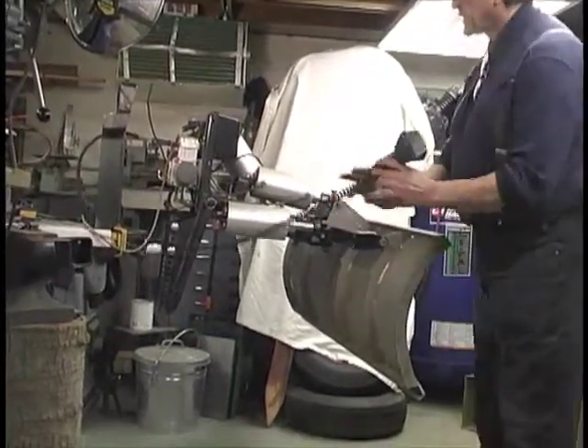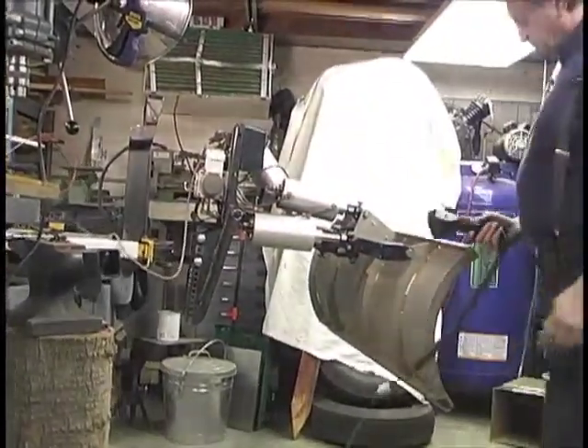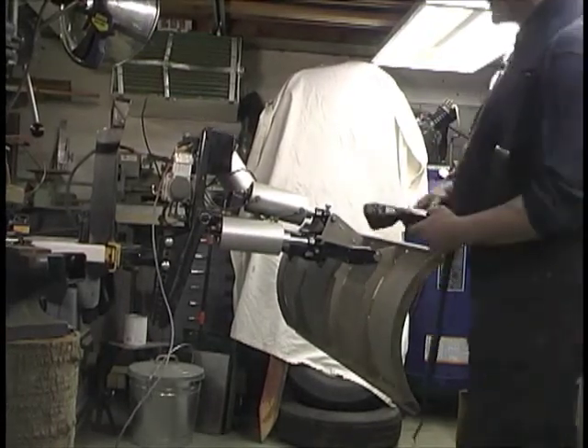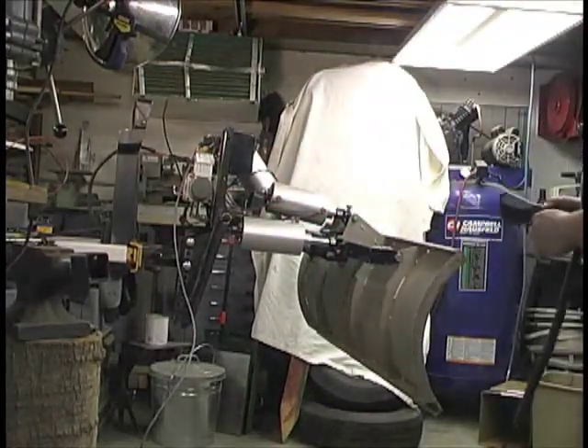I've got this thing on right now, hooked up to 12 volts. Like I said, I'm going to trim this all up so the center of gravity is placed forward and it's properly balanced. So it's on — check this out.